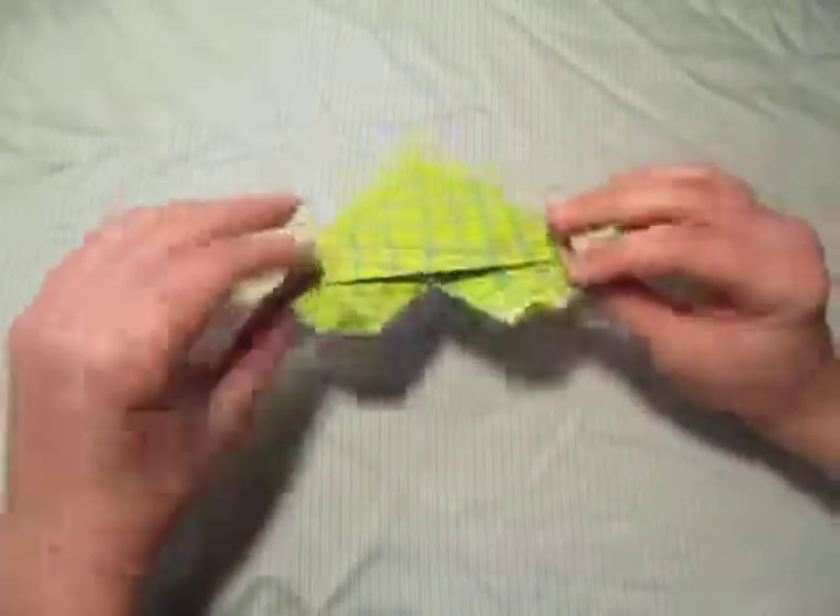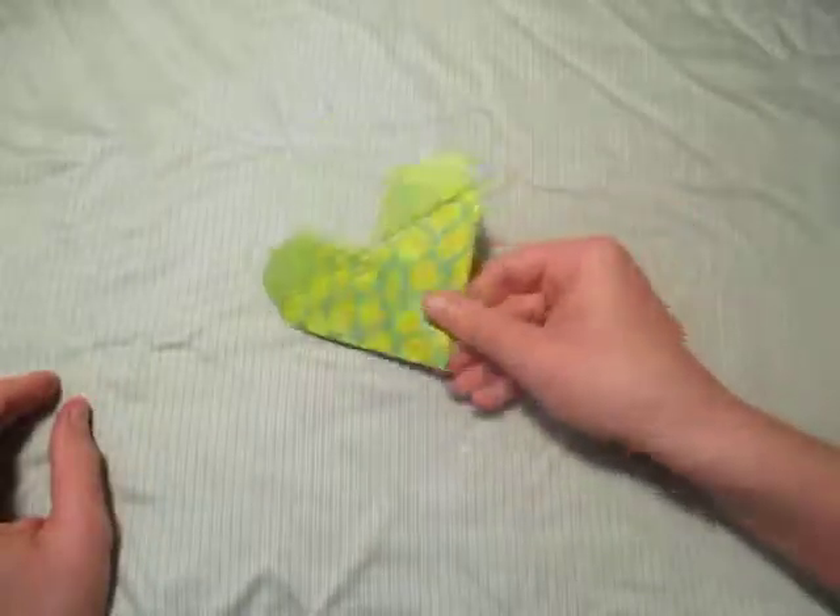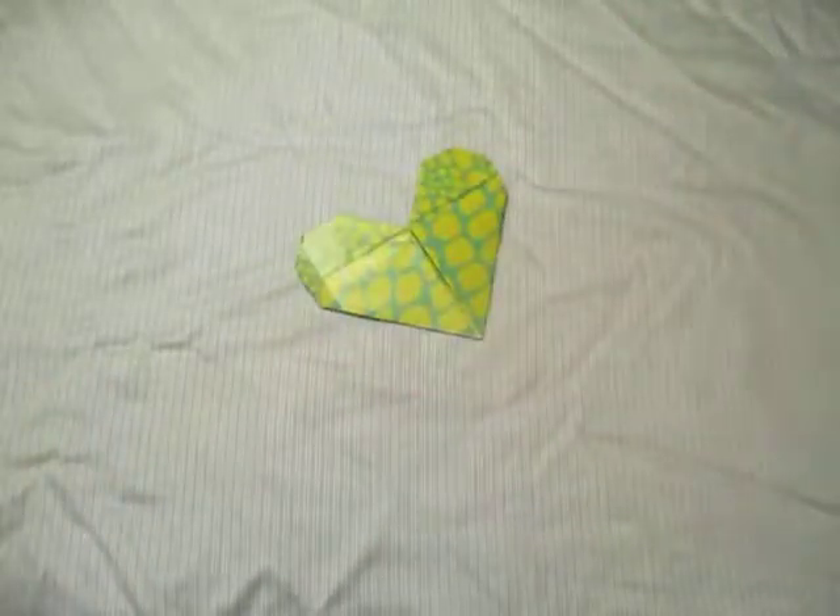There it is — the heart wallet. Hope you enjoyed folding this, and please comment, rate, and subscribe. See you guys later, bye!